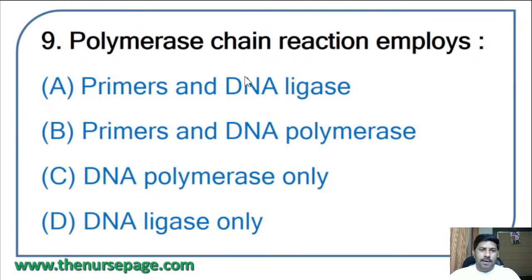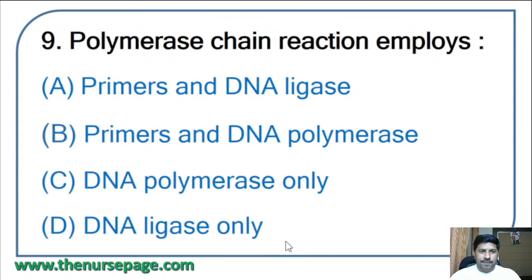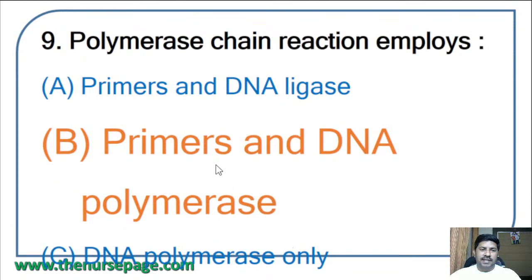Ninth question: polymerase chain reaction (PCR) employs — primers and DNA ligase, primers and DNA polymerase, DNA polymerase only, or DNA ligase only? The correct answer is option B: primers and DNA polymerase. PCR employs primers and DNA polymerase.